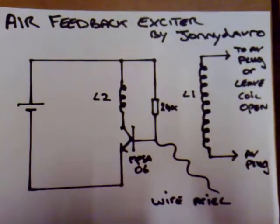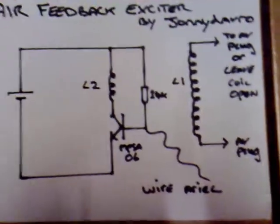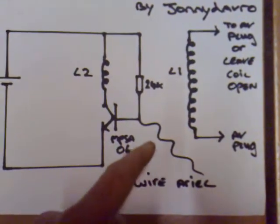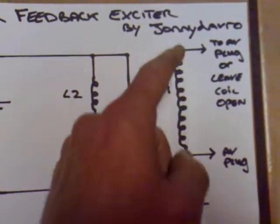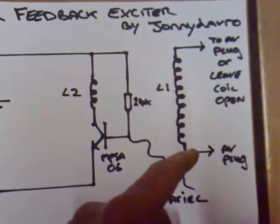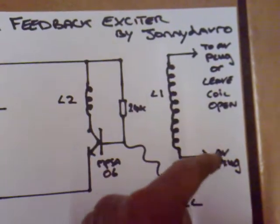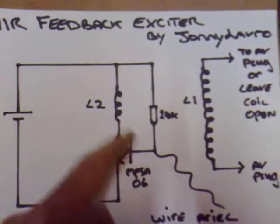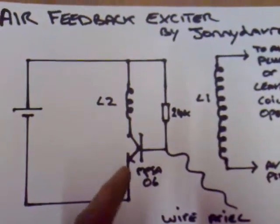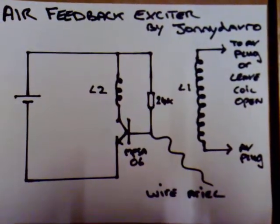Here's another exciter circuit — I'm going to call this one the air feedback exciter. It's quite an interesting circuit because the feedback for the transistor comes via an aerial through the air. This is the aerial here, just a piece of bell wire connected to the base of the transistor. I'm using the large Slayer coils — this is L1 here. There's a 24k resistor and the L2 coil, which is wrapped around the base. I'm using an MPSA06 transistor running on four and a half volts today.